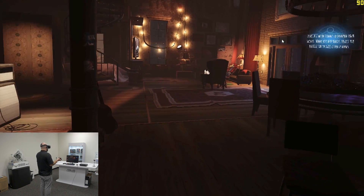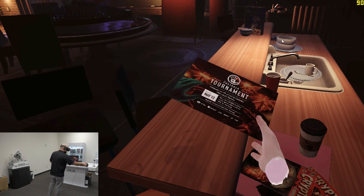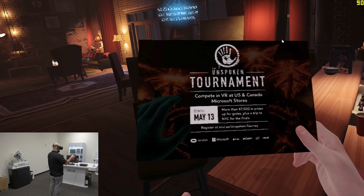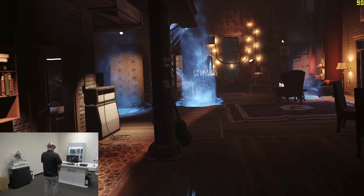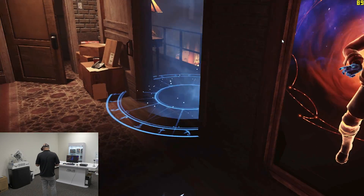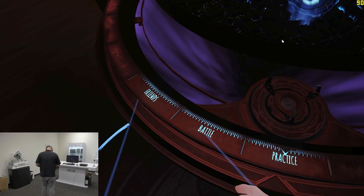All right, so you start in your apartment here, and there are different things you can go explore. But you actually get real mail here — like this is an ad for an actual Unspoken tournament. It's happening in Microsoft stores on May 13th of this year. So that's pretty cool. And if you go upstairs, you can say hello to yourself in the mirror or check out some of your things here. But this is a fighting game, so we want to fight. So let's go over to the map table and let's battle.